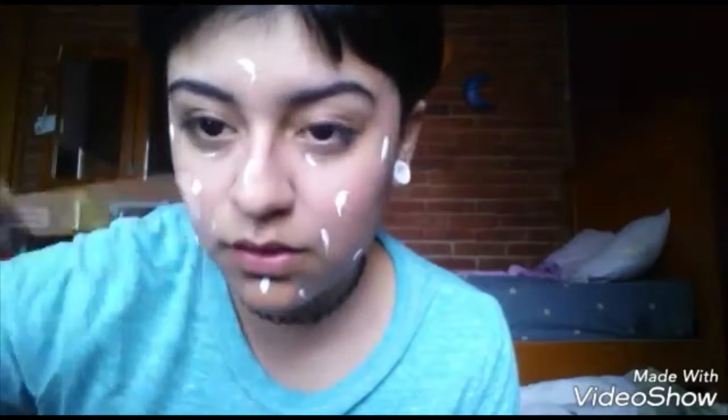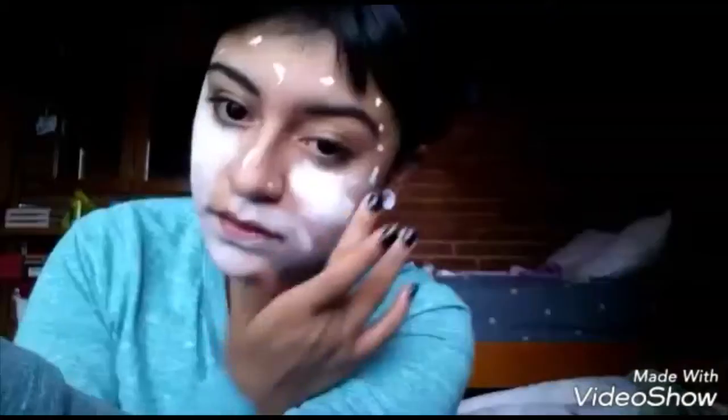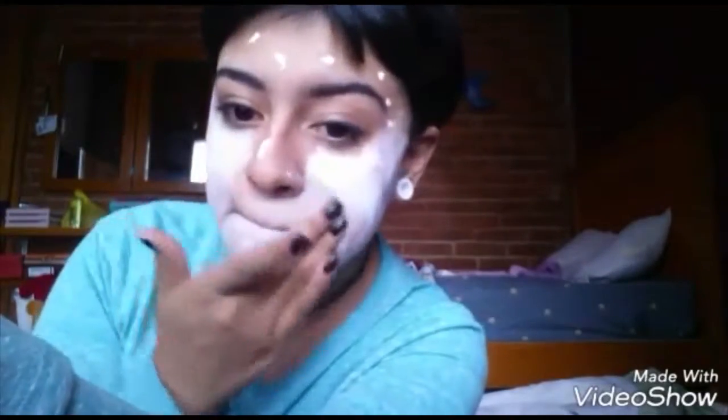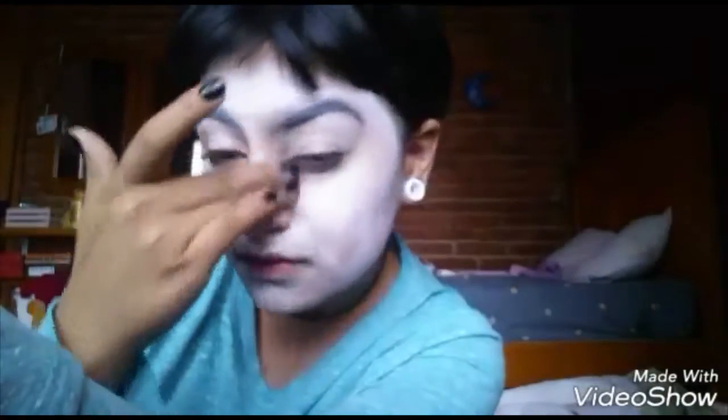Put it all over your face. It is pretty heavy but it works well. Just blend it into your face, like if you were baking. I mostly work with my fingers, but if you have a beauty blender it's actually better — it works better. But I don't have one because, as I already told you, I'm poor.